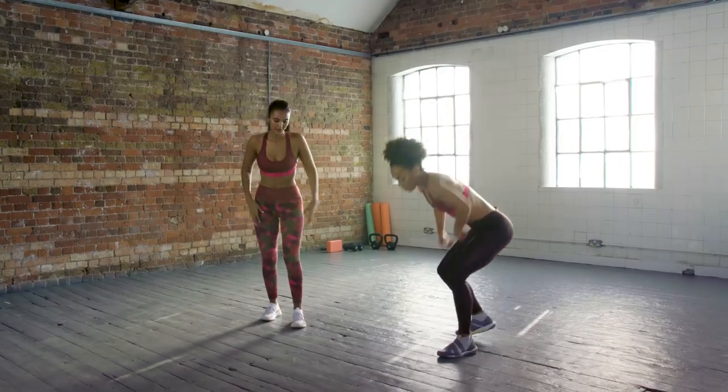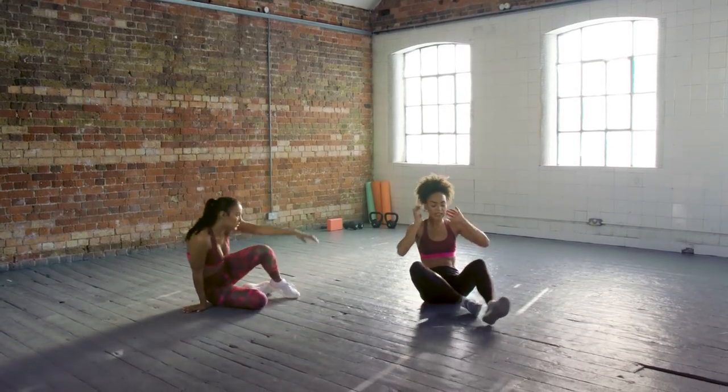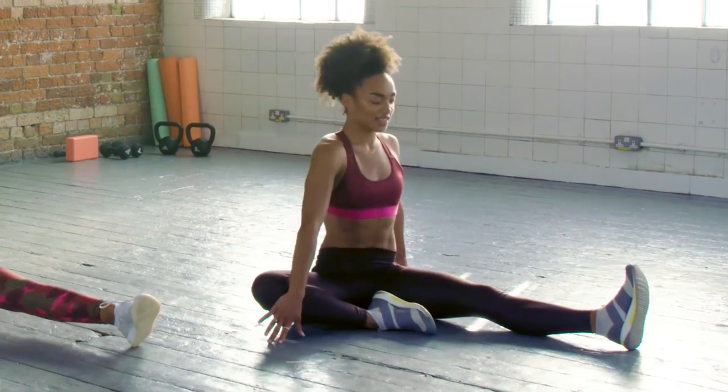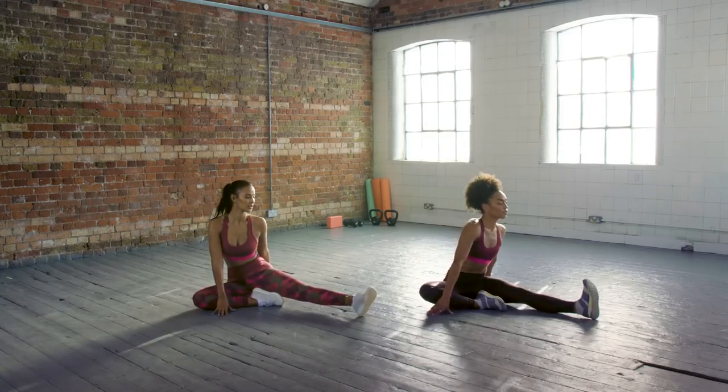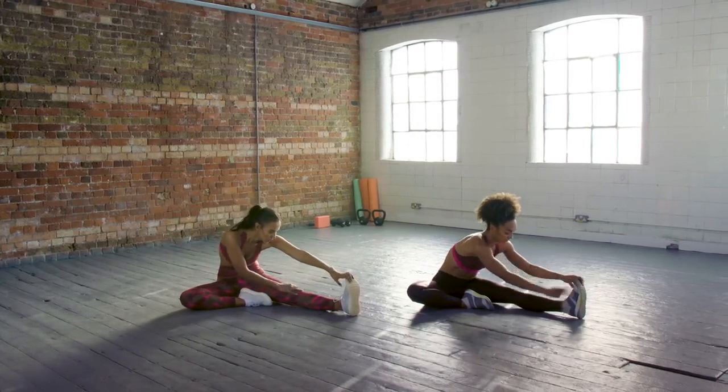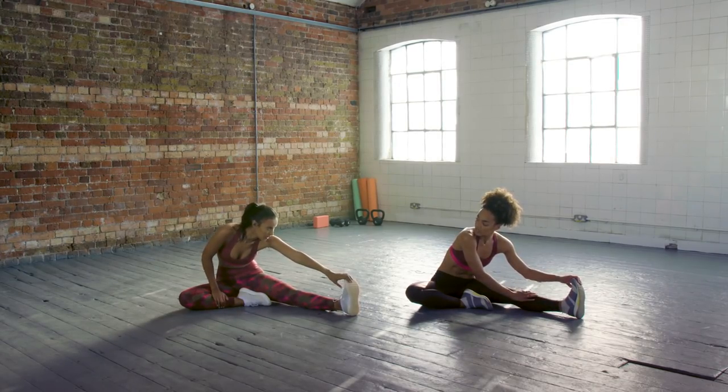All right, let's come down to the floor. We're going to take one leg out, sit in your waist — facing the leg and then reach forward. You can either reach for your shin, lower leg, or your toes. It doesn't really matter how flexible you are.